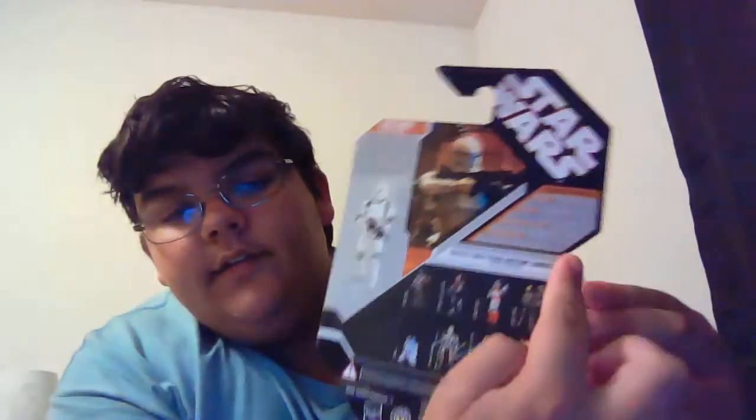This is the front of the box. It has the trooper and it actually comes with a collector coin right there, which is the Attack of the Clones collector coin. This is the back — it has the bio right here, some info about the trooper and the other figures in the line.